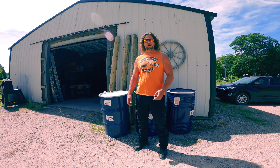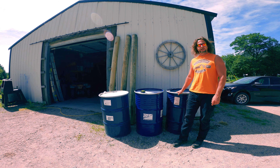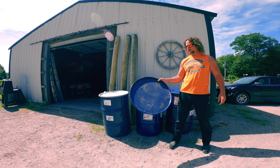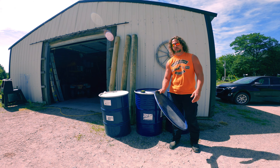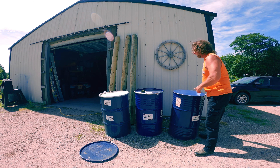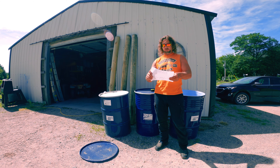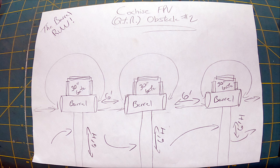Hey, Cochise FPV here, back with obstacle number two for the QTG. Behind me you'll see these 55-gallon barrels I picked up — I think they're gonna be fun to incorporate into a fly object. Just gonna get rid of these lids, unless you want to play a game of heavy metal frisbee. Here's what they look like, and I'm gonna cut the bottoms out of them so I can fly right through them, and then mount them to these fence posts. This is my rendering of what I'm going for.